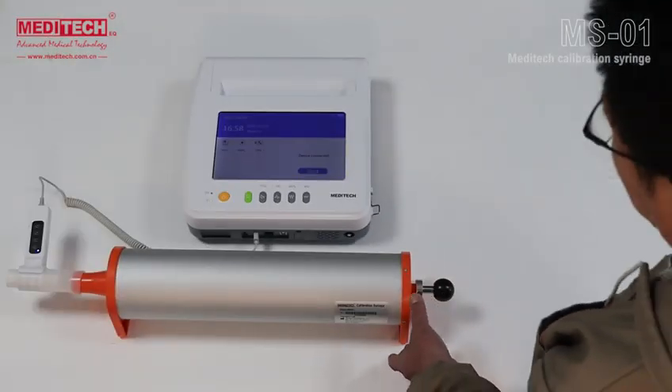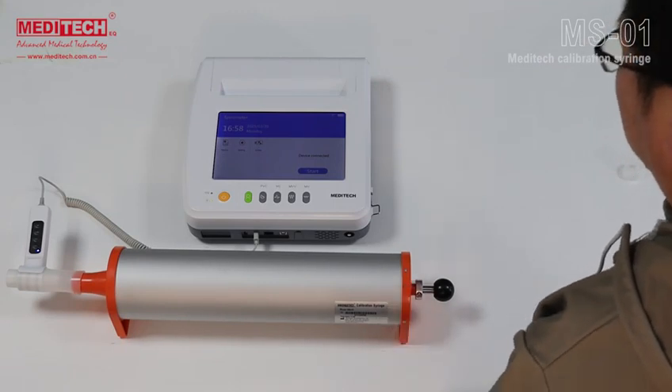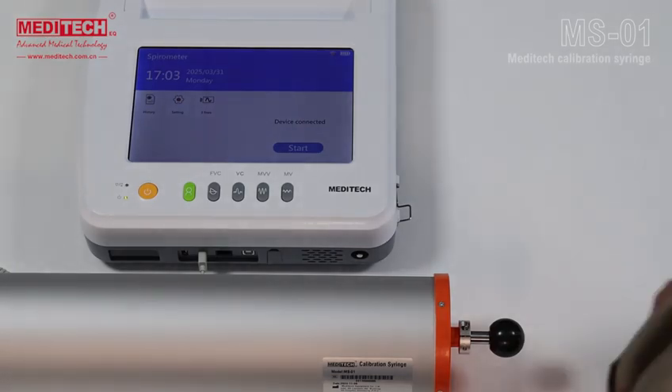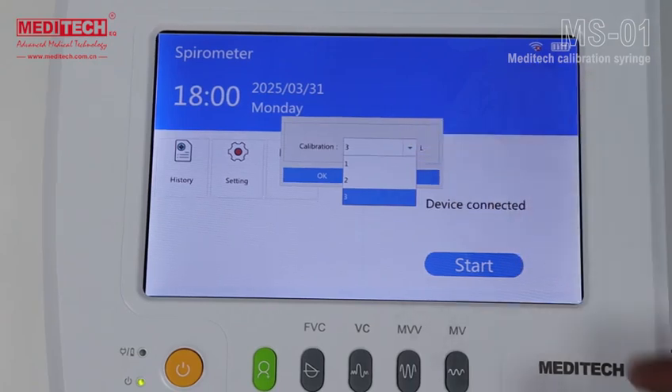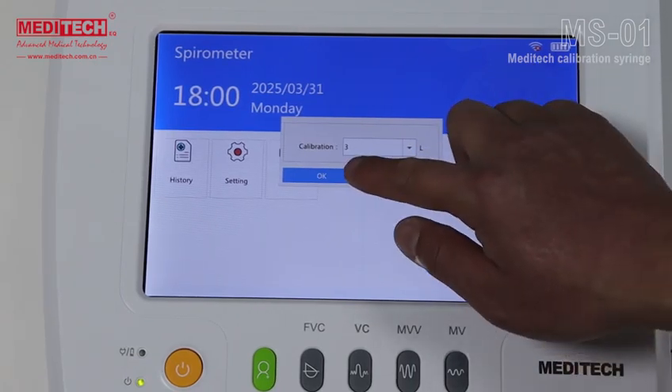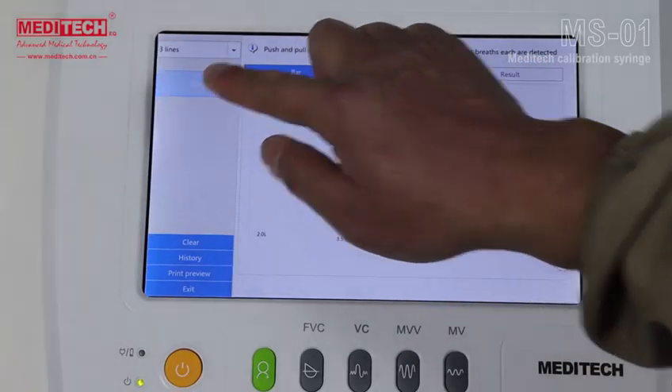The next step is to carry out the actual calibration test. First click on the three-lines symbol and select the calibration parameters. For the iBreathe spirometer, the 3-liter calibration is selected. Select 3L and click OK to enter the next interface, then click the Start button.